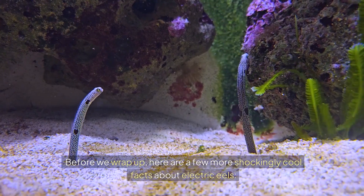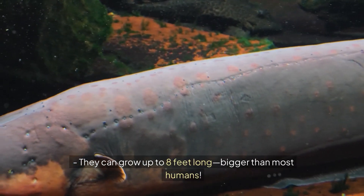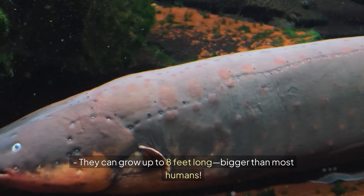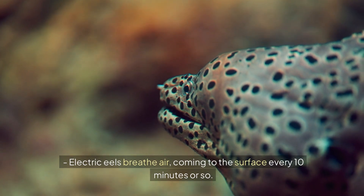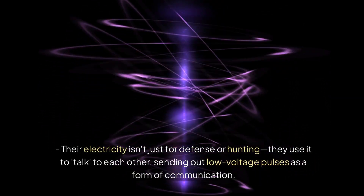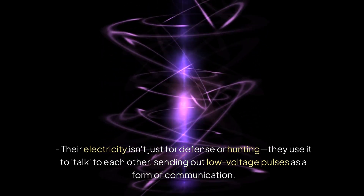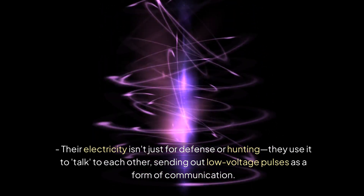Here are a few more shockingly cool facts about Electric Eels. They can grow up to 8 feet long — bigger than most humans. Electric Eels breathe air, coming to the surface every 10 minutes or so. And their electricity isn't just for defense or hunting — they use it to talk to each other, sending out low-voltage pulses as a form of communication.